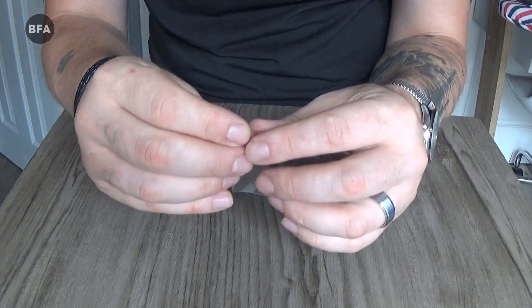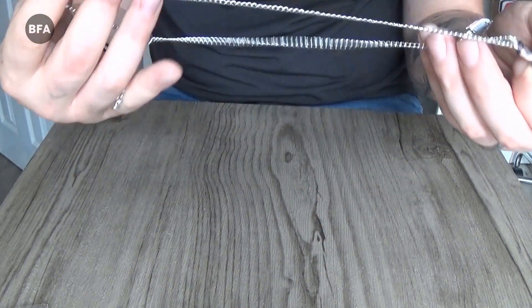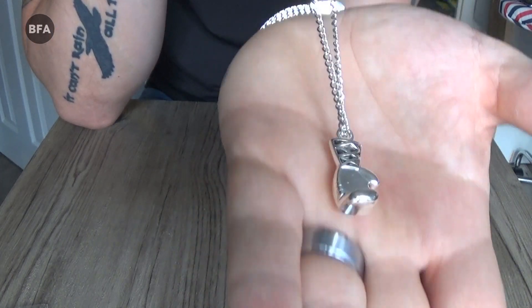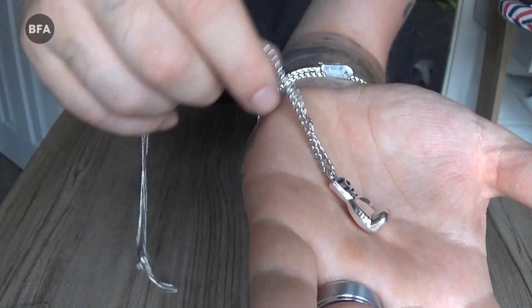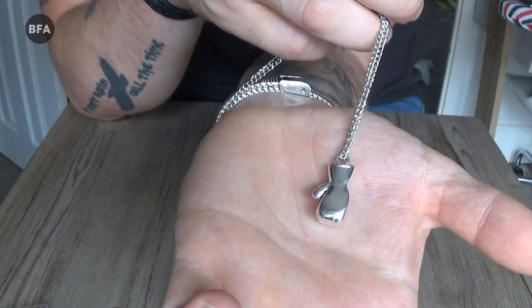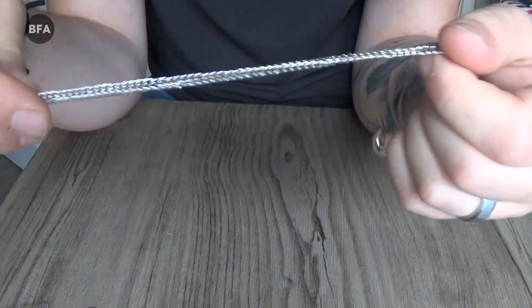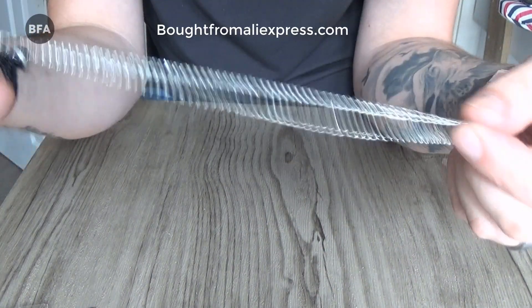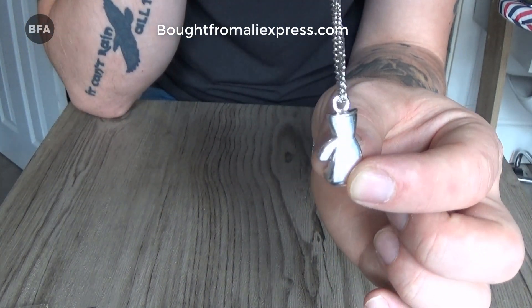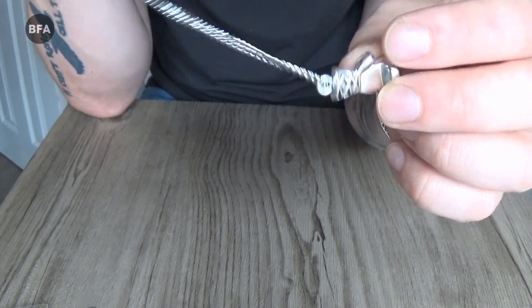Next is this, which I believe is stainless steel — a stainless steel glove pendant. The chain is very solid. That looks all right; I reckon my oldest son would probably wear that. I don't mind stainless steel jewelry.